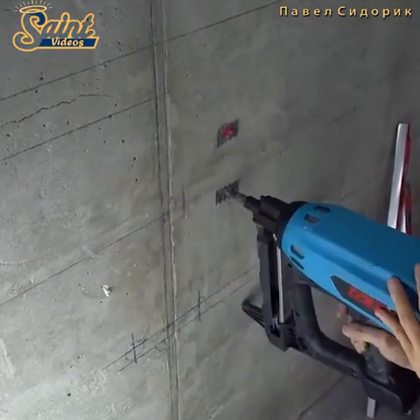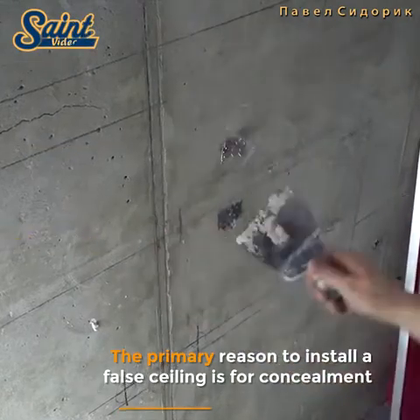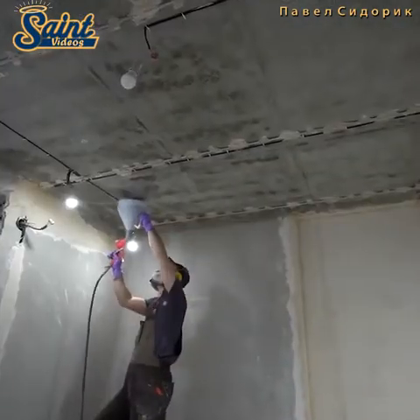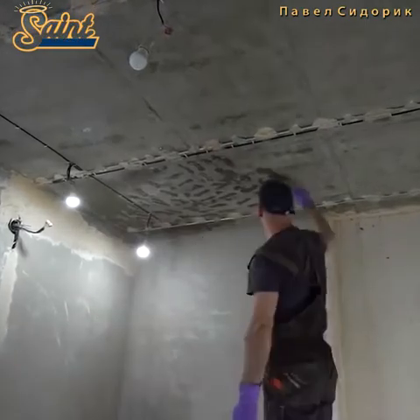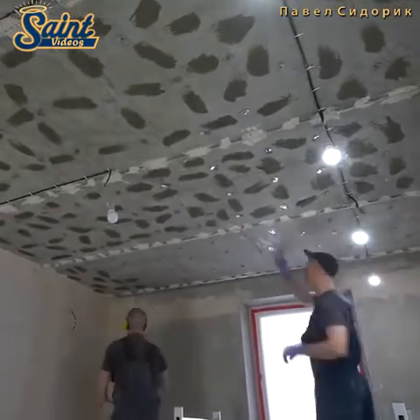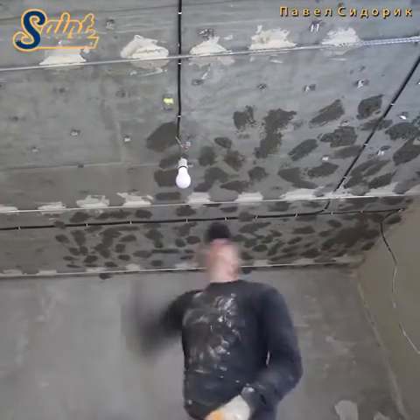Plastering a ceiling is messy — there is simply no better way to put it. You are balancing on a ladder with wet plaster on a trowel that you spread across the ceiling. This means there is a pretty good chance that some of it is going to drip down and land on you or the surrounding area. The best way to counter this is to plan ahead and remove as much furniture as possible from the room.